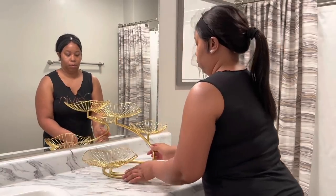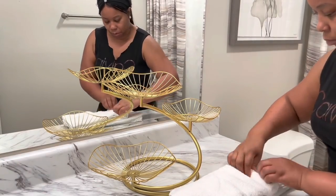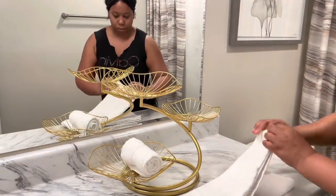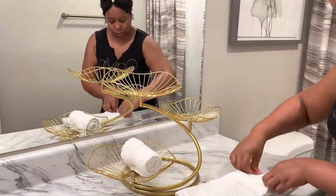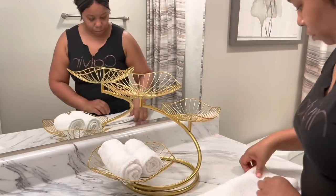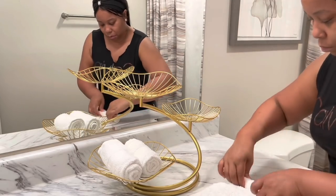This is a fruit stand that I purchased a few months ago. I'm not going to use it for fruit — I have used it for fruit before — but now I'm going to use it for my towels. That way when I get up in the morning and get ready to wash my face, I'll already have my towels and everything I need right in front of me. I'm just going to roll up these towels and place them on the bottom. I will post the link to this stand in the description box along with the other decor information.